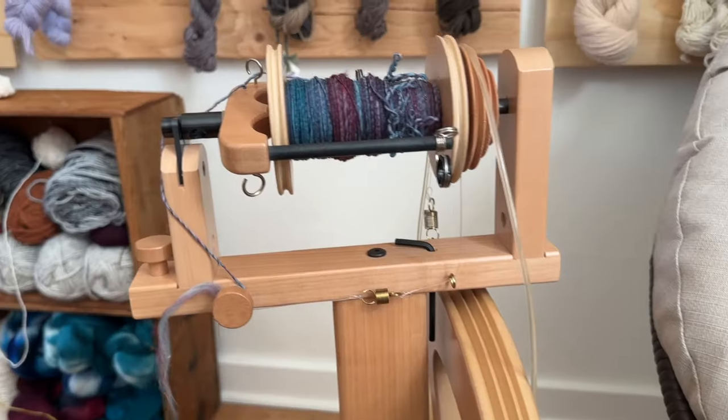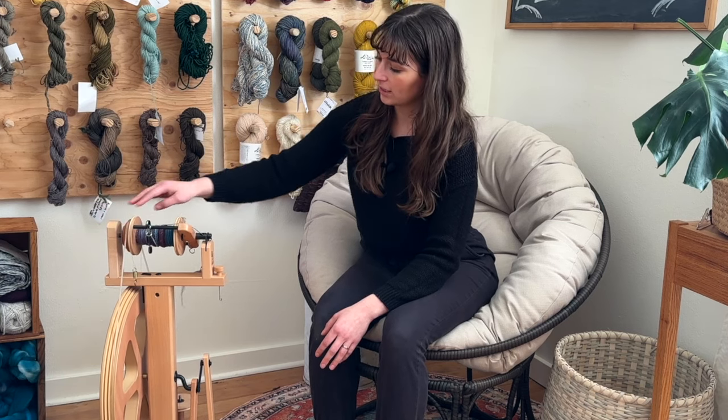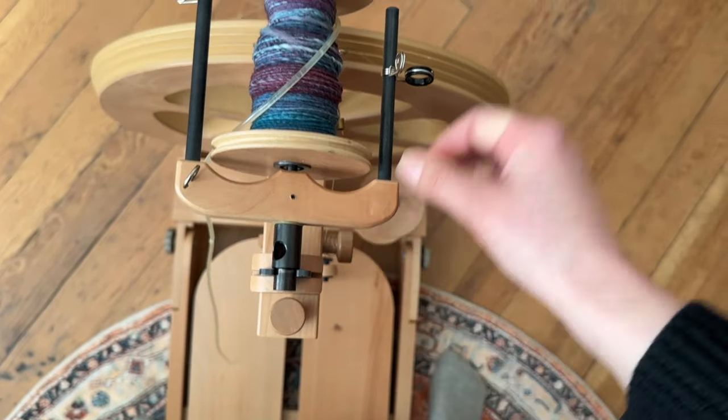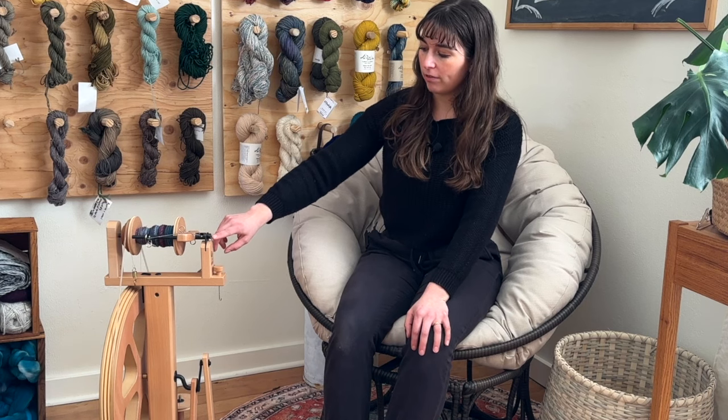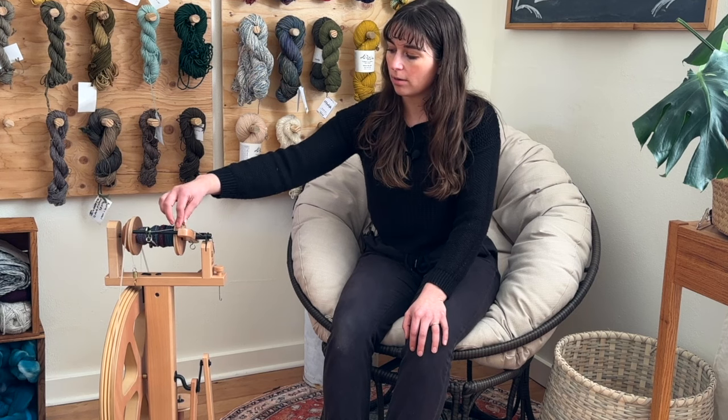The flyer and bobbin sit between the two maidens. The maiden at the back has a little attachment that the flyer sits in, and the maiden in the front holds the flyer as well. Depending on the wheel brand and style, that will look a little different. For mine, the flyer clips into the front maiden and holds the flyer in place. In the front maiden you have the orifice — the hole through which your spinning yarn comes through. For mine, the hole is actually in the flyer; the thread goes through the flyer and through a hole on top of the flyer, then onto hooks on the flyer so that they can load the bobbin.